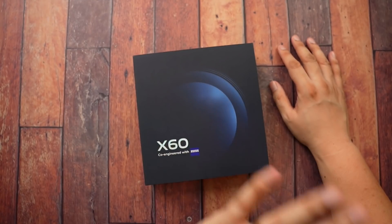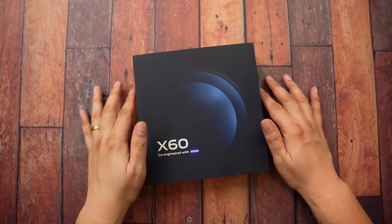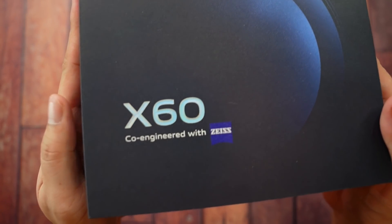This is the phone that will beat every other flagship phone out there. This, my friends, is the Vivo X60, co-engineered with Zeiss.